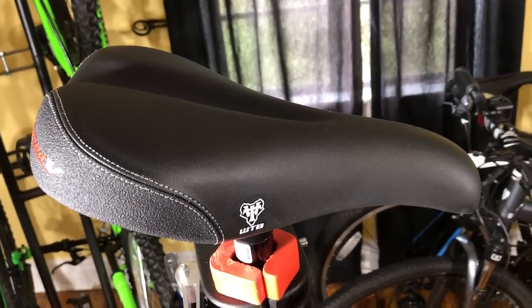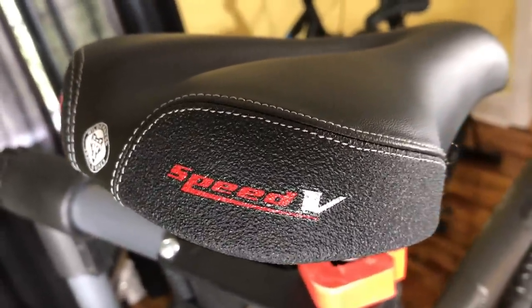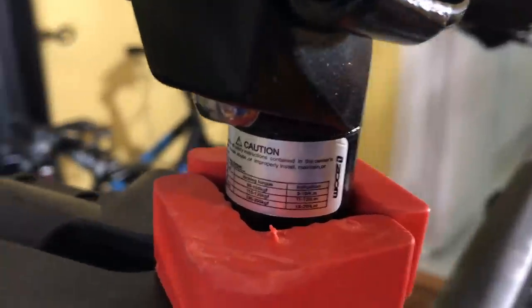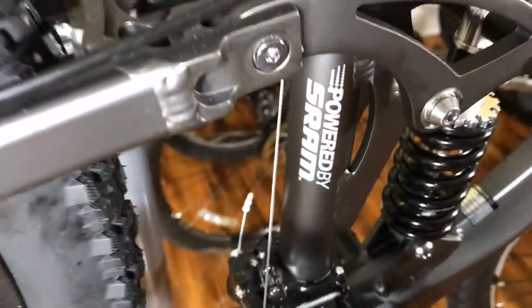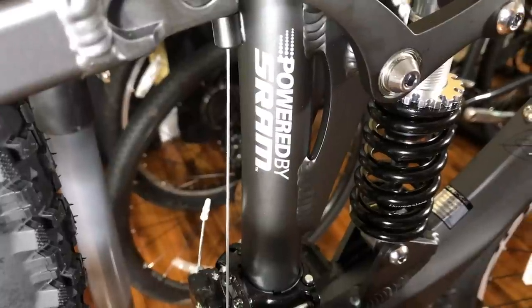The saddle is a WTB Speed 5 — looks like a decent saddle. The bike is equipped with a Zoom stem up front and also has an alloy Zoom seat post. The seat tube has 24-speed branding on the top and 'powered by SRAM' on the lower part.